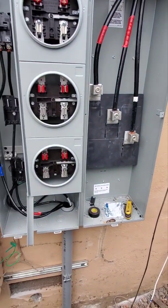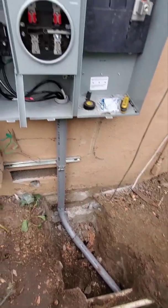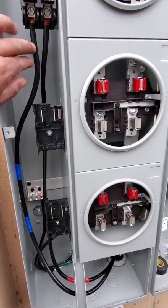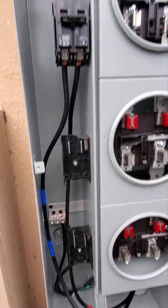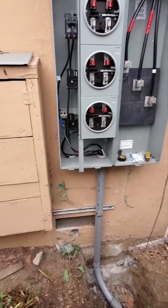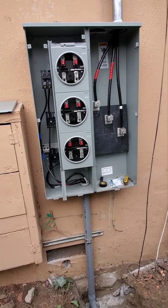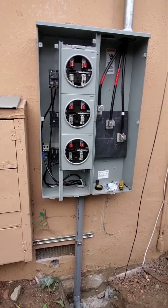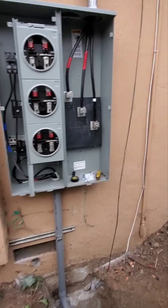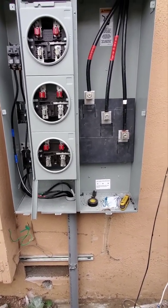We ran a 2-inch pipe going there. Right here we're using number two wires with a 100-amp breaker. Some people in some places use number four, but here we're using number two just in case they want to change it for a 125-amp breaker.